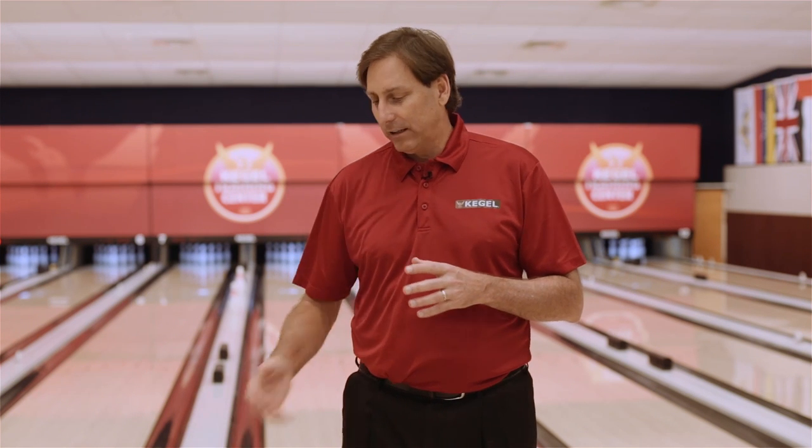This is Del Warren from the Kegel Training Center with your next Teen Masters tip. This next drill is called the three-step drill. It's utilized for a couple of reasons. One, it's a timing drill that gets you in the correct sequence to get to the foul line. The second is, occasionally we have to move left in the ball return — we have to get deep inside the lane. It allows us to get in front of the ball return and actually eliminate the challenge of getting around the ball return. Let's go see what this is about.